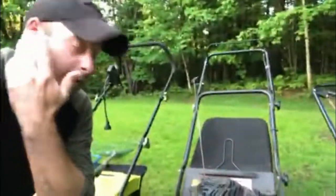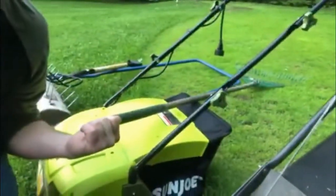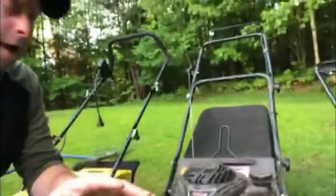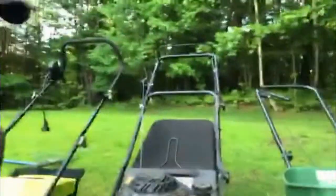The next thing you've got to do after you use the Sun Joe is pick up all that mess. I use a simple lawn mower with a bagger on the back just to pick up all the crap I left on the lawn. There was a lot of it. Once you do that, everything's all picked up and clean.